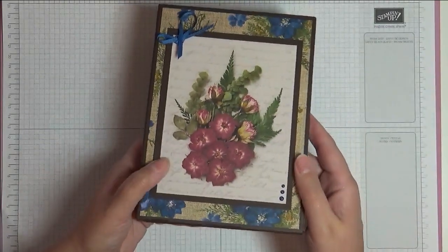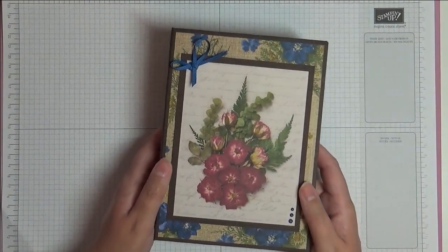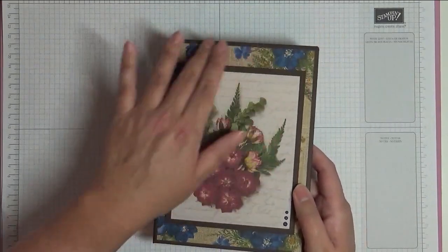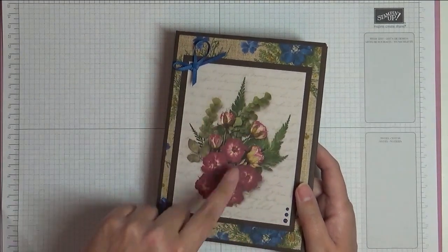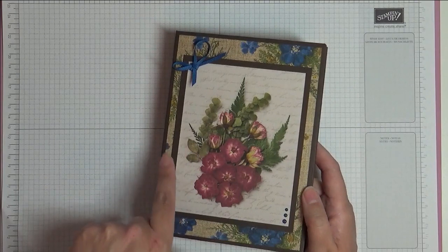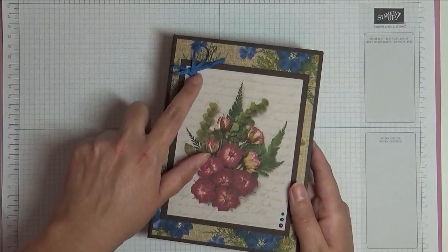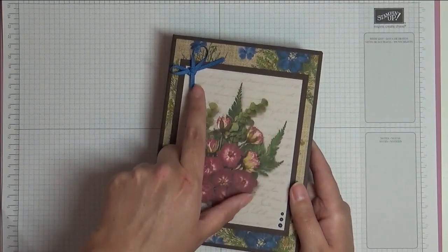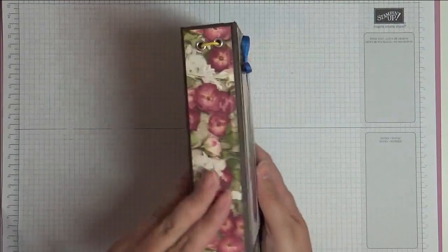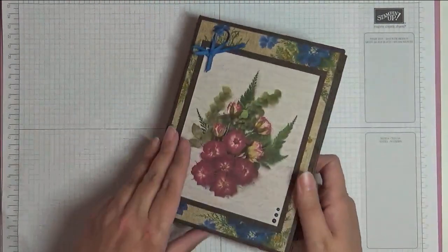I used the Press Petals Designer Series Paper to make this. I've got some paper in the background and one of the pages has cut-aparts, so I cut one out and matted it. The color in the background is Early Espresso, and I've put some little enamel dots and some matching ribbon. The color here is Blueberry Bushel, so I've matched that in the ribbon and the enamel dots.